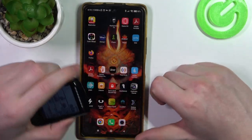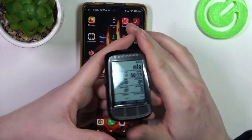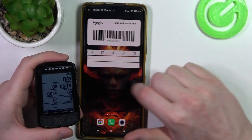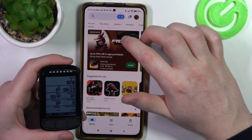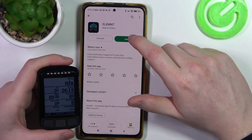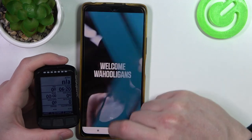In this video I want to show you how to pair your Wahoo Elemnt Bolt with an Android smartphone. To do this, first you will need to download the app from your Google Play Store. Open it and find the Elemnt app — it looks like this. I already downloaded it, so let's open the app and inside we'll be able to pair our device.